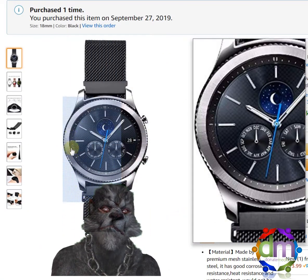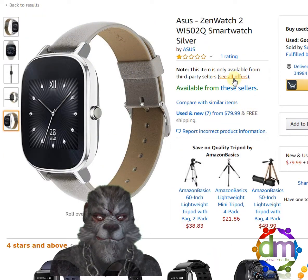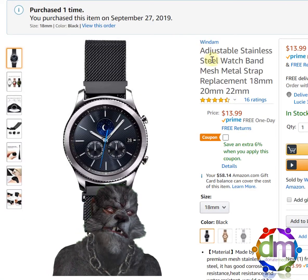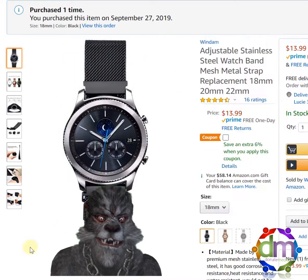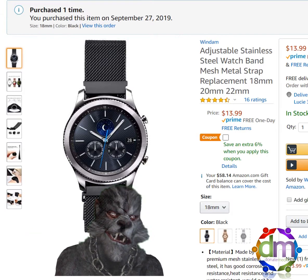Now what happened was we ordered — my wife has the Asus ZenWatch 2, like this, and her band takes the 18mm. We ordered the 18mm, but they mistakenly sent us the 22mm. But again, this is a product review. We got the right band and she loves it, and she loves her watch too.